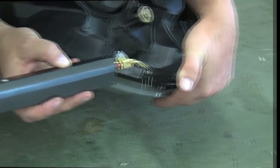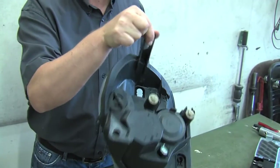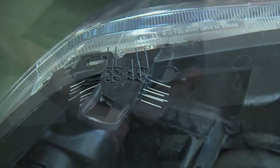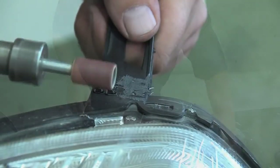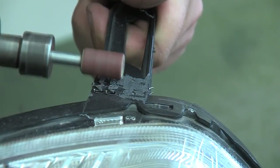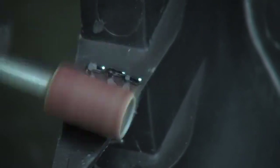Repeat the process until the damaged plastic piece is repaired and feels as solid as it was before being broken. The ends of the clips can now be cut off using a pair of pliers and then sanded down to the surface level of the repaired plastic. Any final finishing can now easily be done.